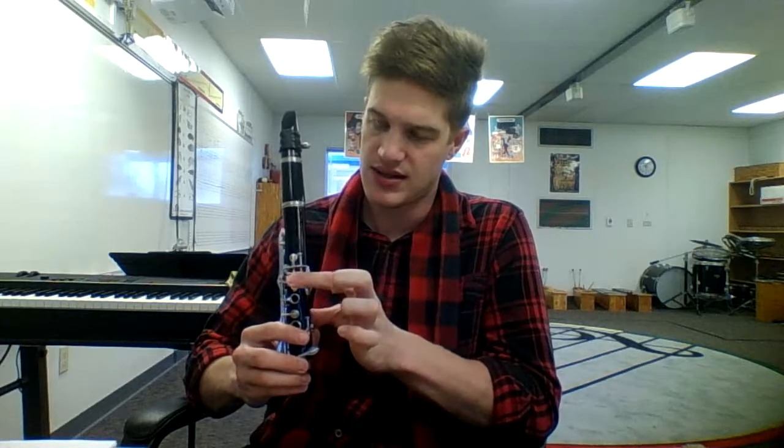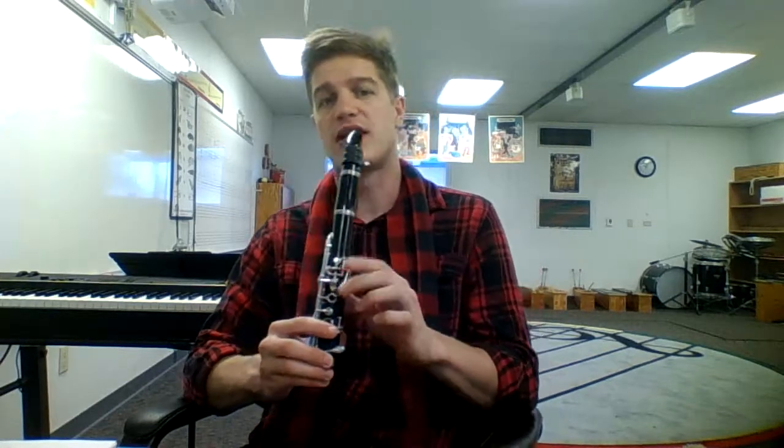It starts with an F. Say what you thought they were. The notes are: F, G, A, G, F, G. Say it one more time and then we'll play it.